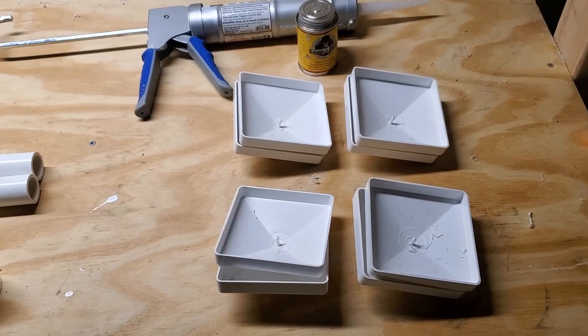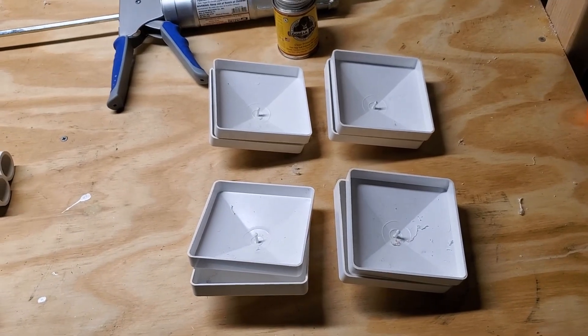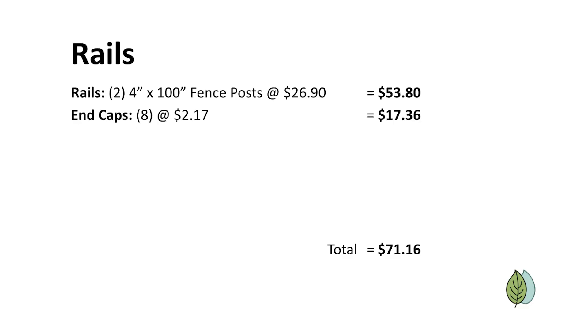First we'll look at the cost of the rails. Two 100-inch fence posts can make four rails — each one is $26.90 for a total of $53.80. The end caps are $2.17 each and we need eight of them for a total of $17.36. The total cost of the rails themselves is $71.16.